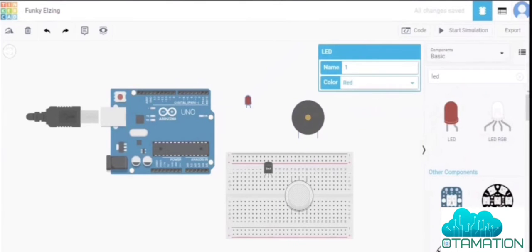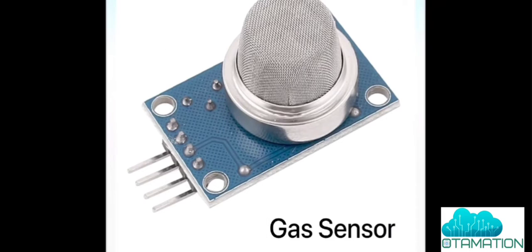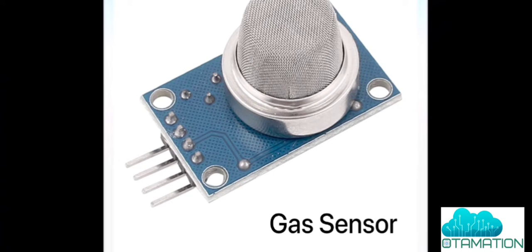Now let's understand the temperature sensor first. We are using the TMP36, which measures the environment temperature. It has three pins: a power pin, a ground pin, and a voltage output pin. The voltage output will be connected to an analog pin on the Arduino.